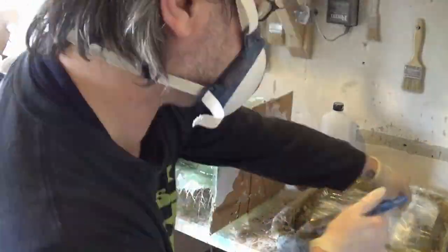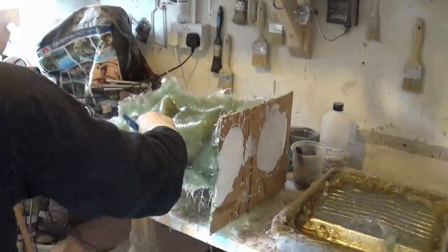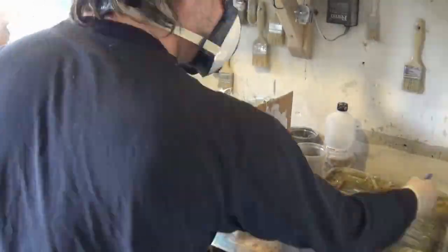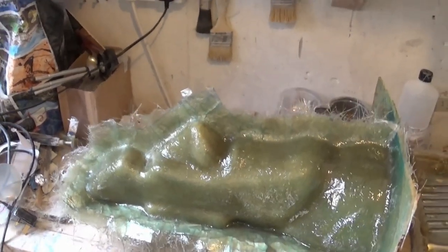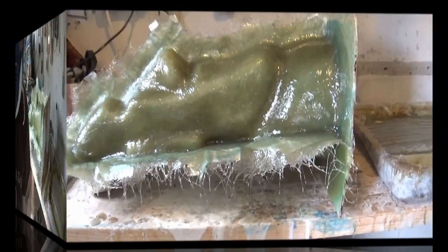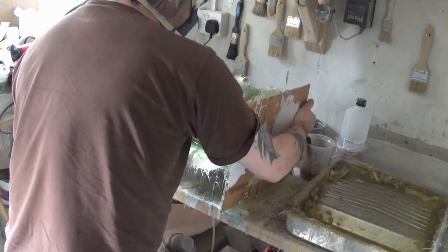In the first part we waxed up the latex mold, created the seam, and applied the PVA as our release agent so that the fiberglass comes away from the latex. So that's part two of the mold finished. Wait 24 hours again.